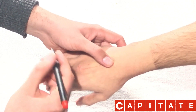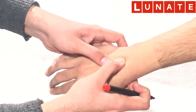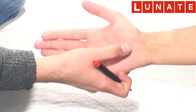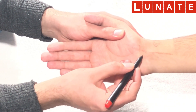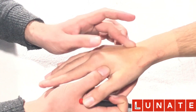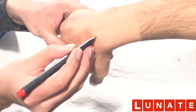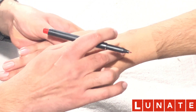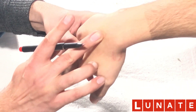Moving proximal to the capitate is the lunate bone. On the palmar aspect, just medial to the scaphoid tubercle, moving medially, this portion is the lunate. To confirm it is the lunate, tell the person to flex the wrist in pronation — you'll see a bulging portion. In neutral position there is no bulge, but as you flex it down, it pops out. This is the lunate.